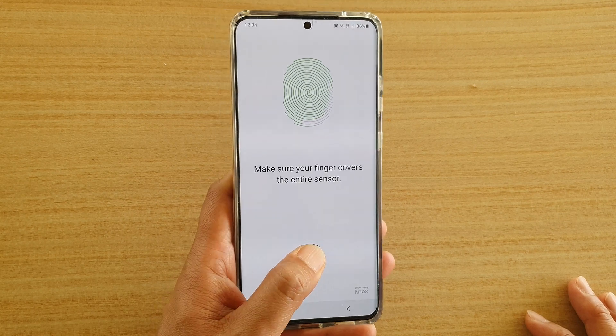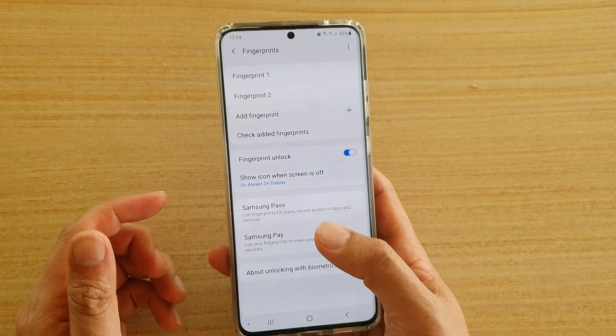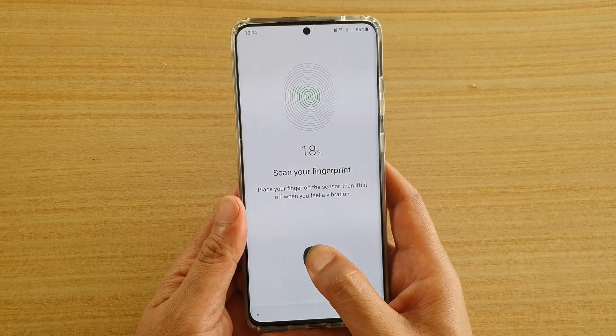Now you can see I've only scanned my left thumb. If you want to also use your right hand to unlock, you can tap on add fingerprint, then tap on OK and continue with your right thumb.